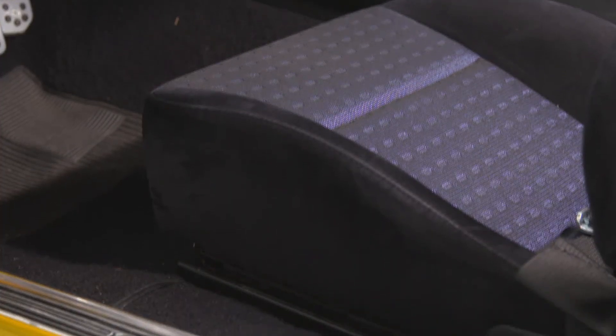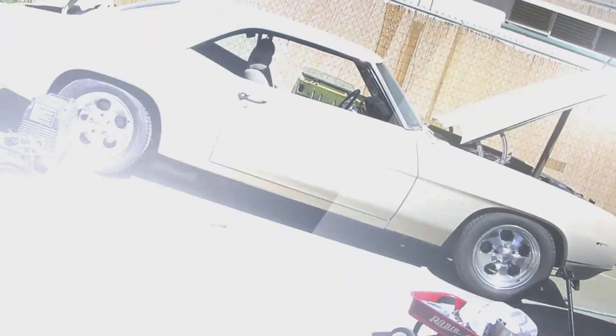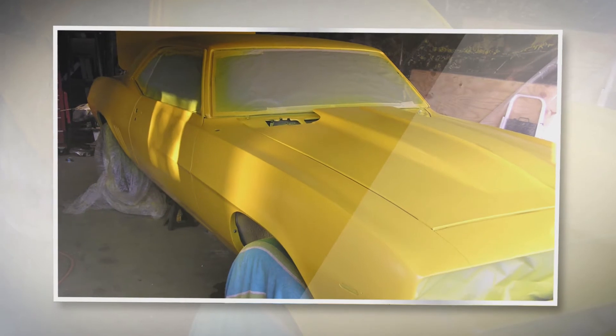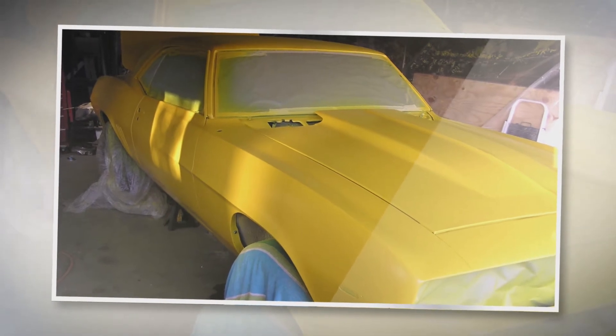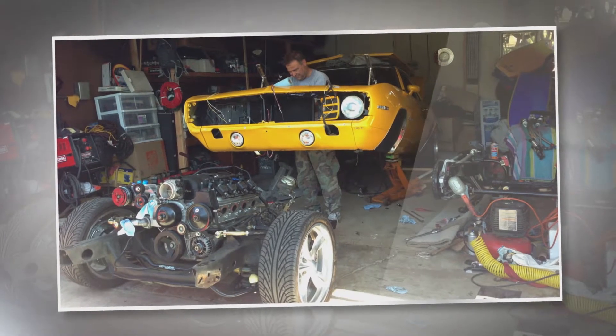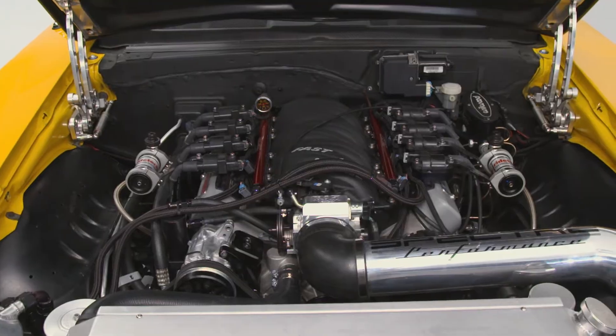It was a very early production car. It started off as kind of a mild resto-mod, and over the years I modified it. About three years ago is when I really bit the bullet. I started by removing the body from the original chassis and doing an aftermarket custom chassis — it's kind of based on a Morrison Scott Mach setup. It's got an LS7 motor in there.